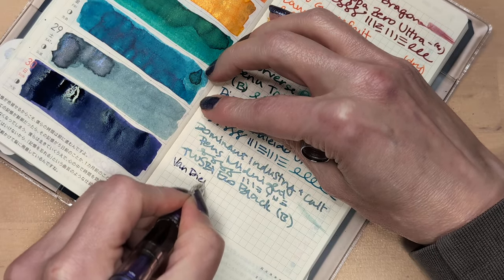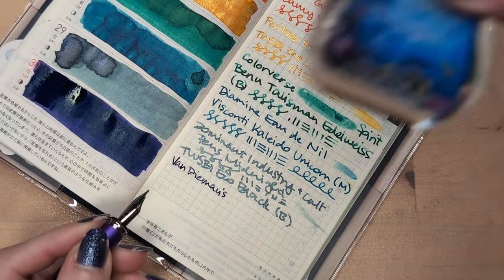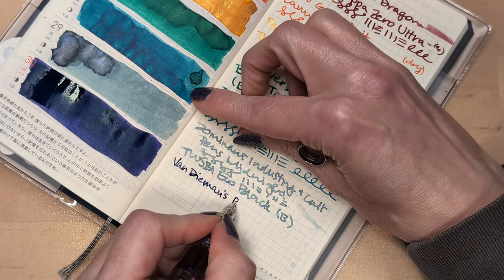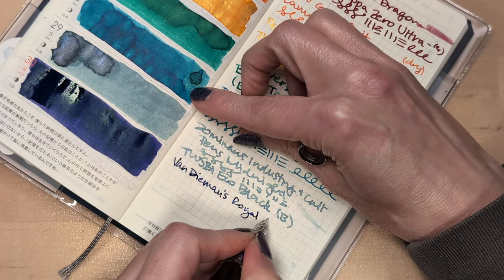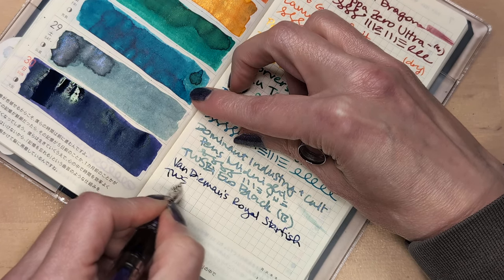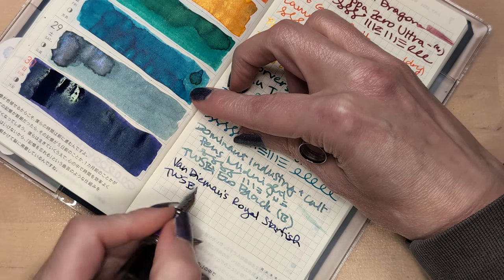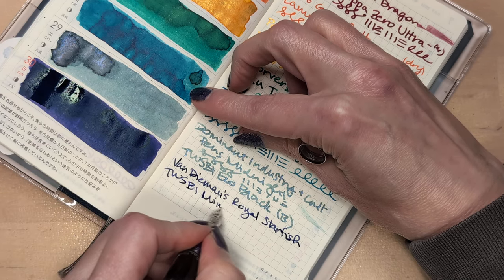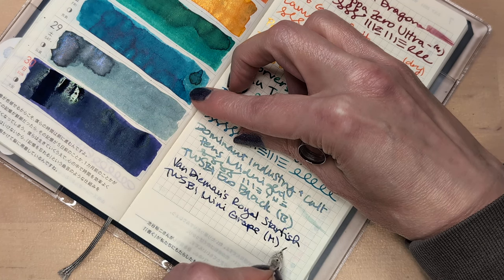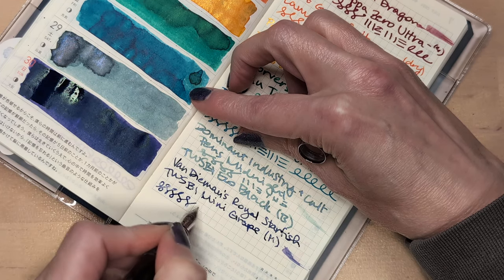Van Demons — this is the Underwater Series. This is Royal Starfish. The pen is the Twisbee Mini. Shame I don't have the eggplant Twisbee Mini — this one's Grape with a medium nib.